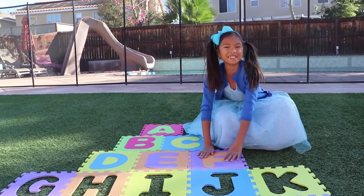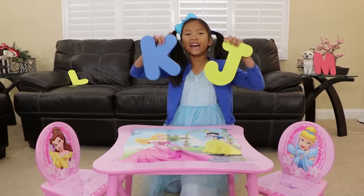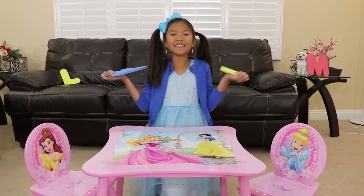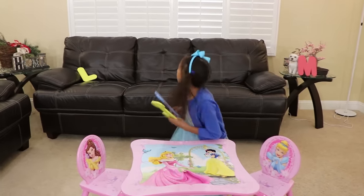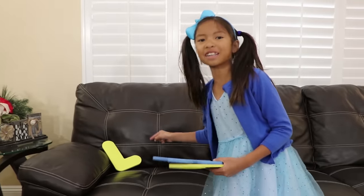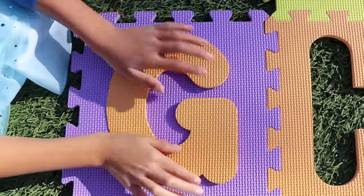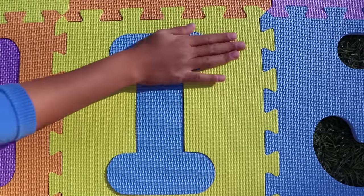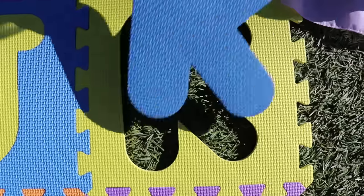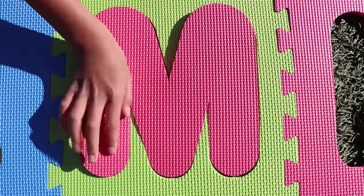Now let's go find the other letters! I found J and K! Do you see any more letters? There's letters behind me? Oh, here's L! Let's get it! And here's M! Now let's go put them back! G! H! I! J! K! L! M!